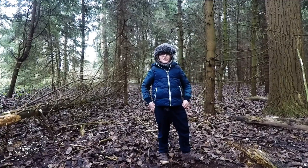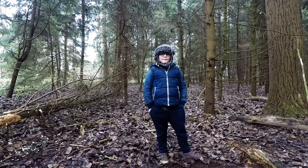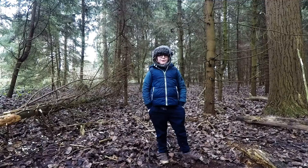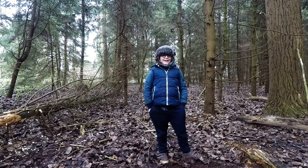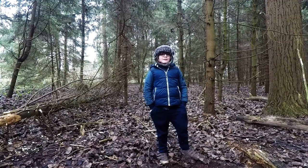Hi guys, this is Nelson. First of all, big thanks to all the people that have watched my videos, and an even bigger thanks to all the people that have subscribed.